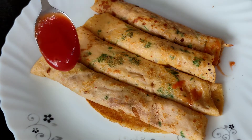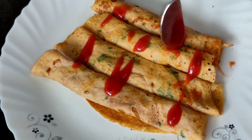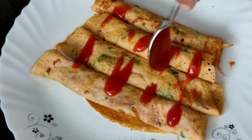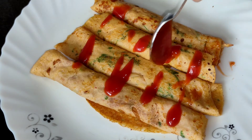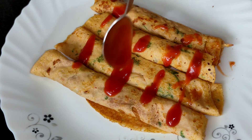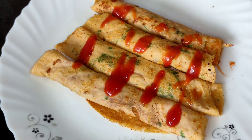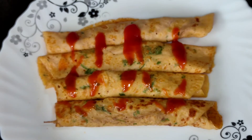We have transferred the potato crepe onto a plate and can drizzle it with a little sauce. This needs to be eaten piping hot and is great for breakfast or as a snack. Do try it at home and let us know how it comes out. The potato crepe is ready to be enjoyed!